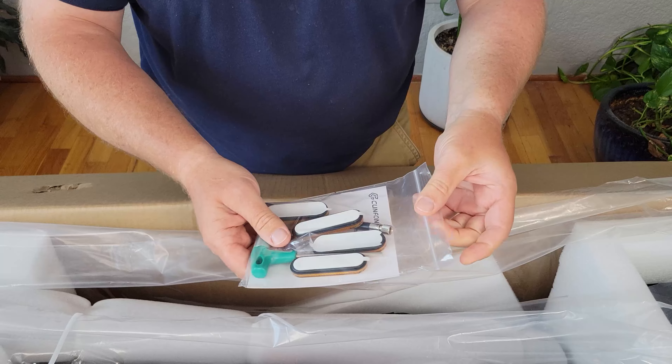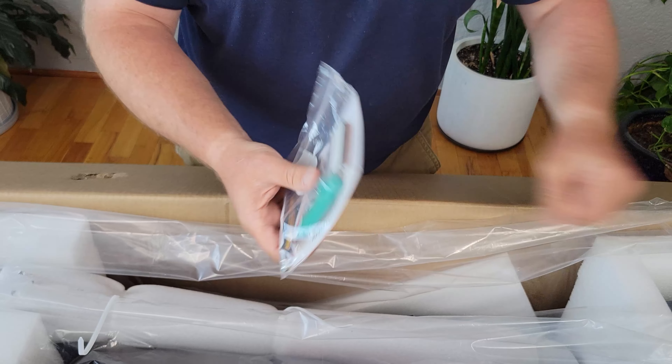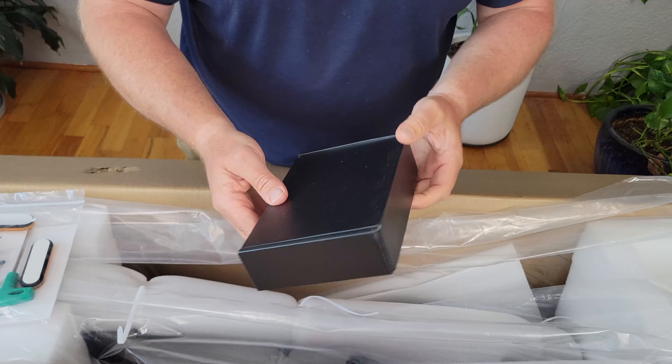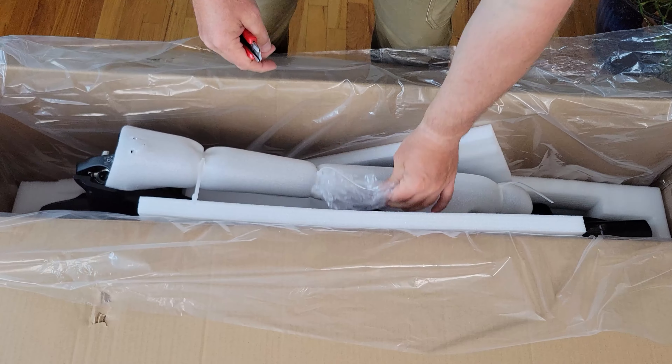Everything's really nicely packaged. Over on one side here we've got lots of tools, a user manual, and looks like some reflectors. Also in here we have a box — inside the box we have a charging brick, and it's a two and a half amp hour charging brick. Really nicely packaged.